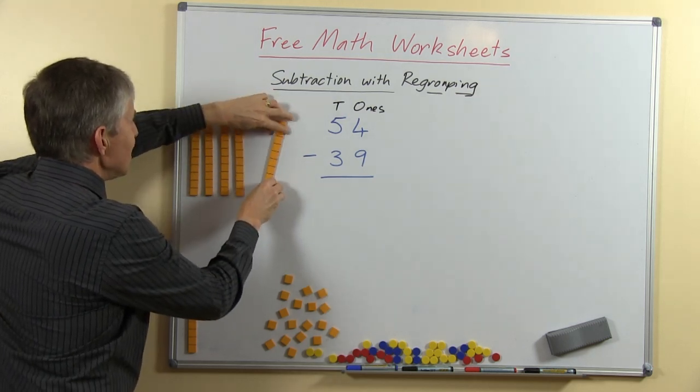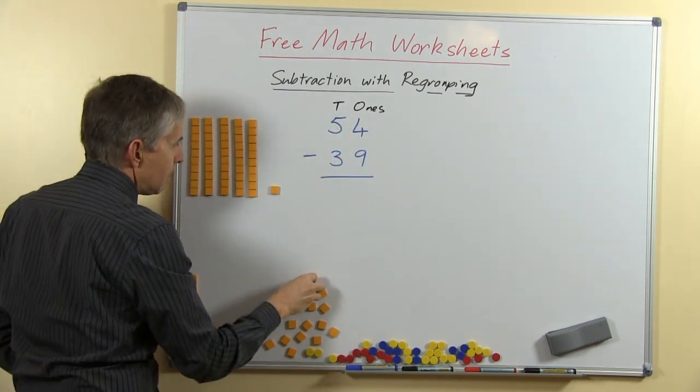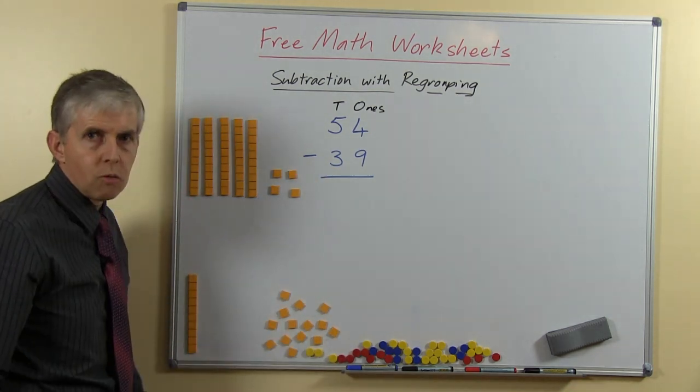We'll always put the tens on the left-hand side, because that's where they are when we write them down. Here are my ones — and you can see that's 54: 5 tens and 4 ones.